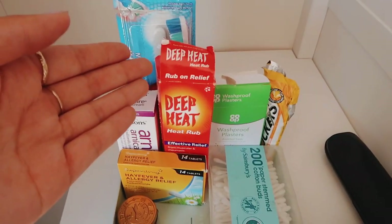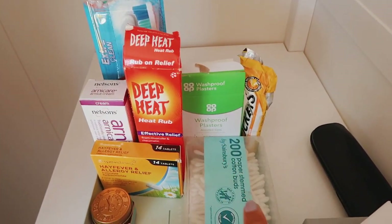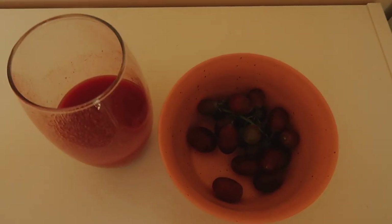Dan returned with some energize innocent smoothie and we also have some grapes — getting some nutrients in, because I've actually had none today.